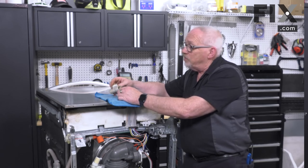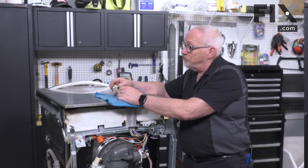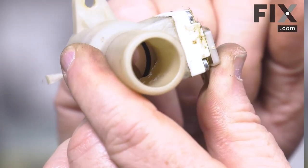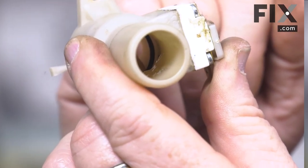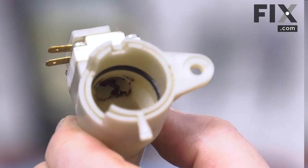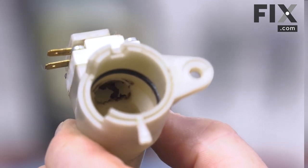The best thing you can do as the dishwasher owner is just remove it, take a look inside, and see if there's any debris blocking that beam of light. Looking at this one, you can see there is all kinds of stuff inside that needs to be removed and rinsed out.